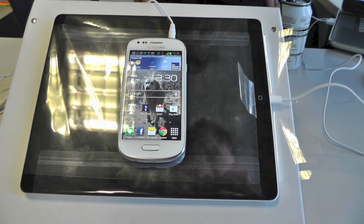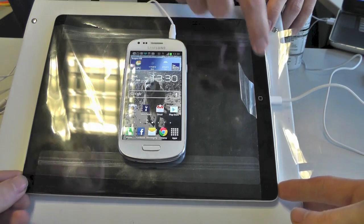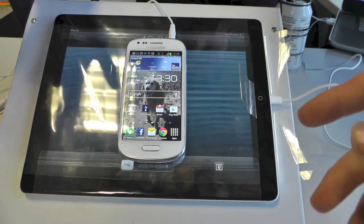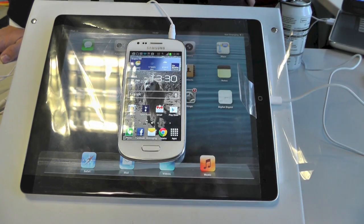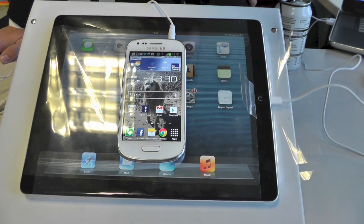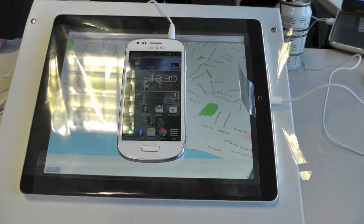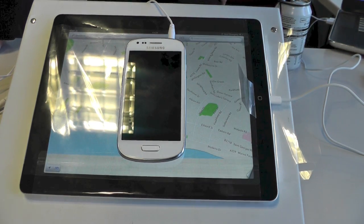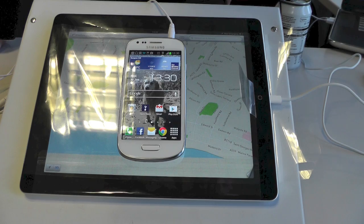There's a great technique with this method — we can actually dual boot. We've got dual operating systems on here at the moment: in the background we are running iOS, and in the foreground we're running Android. I think that's just about it. If there's any questions, please post in the comments feed. Thank you. Thanks for watching.